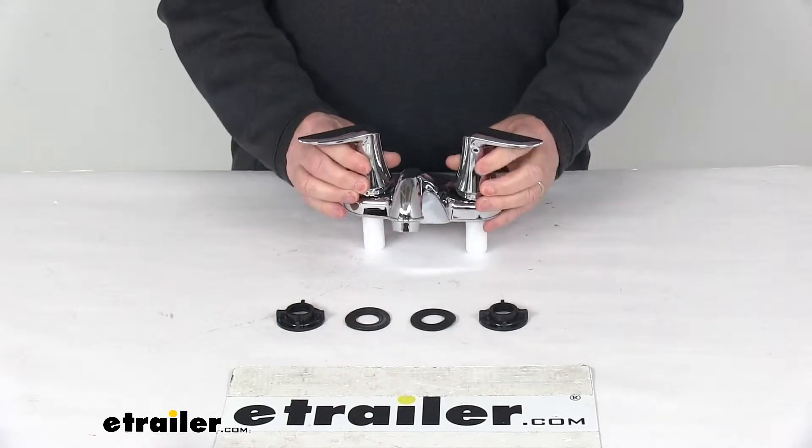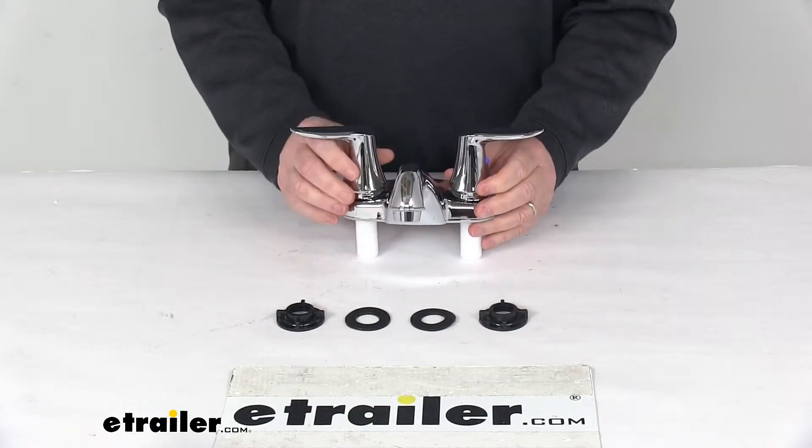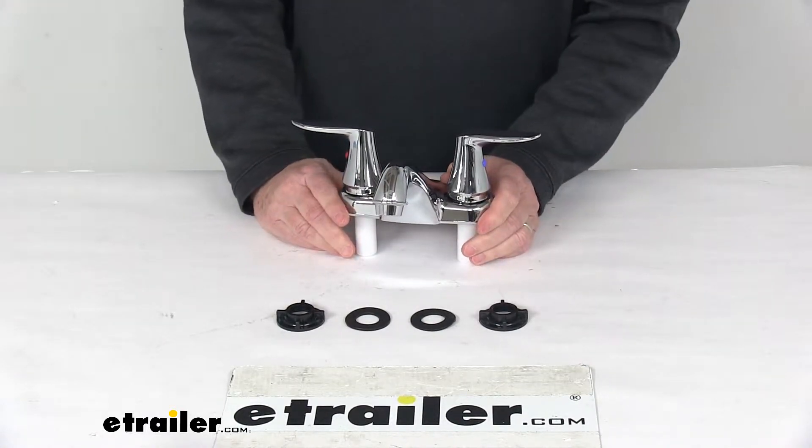These handles use a quarter-turn cartridge stem, which enables the faucet to fully turn on and off with just a quarter of a turn. It does use a washerless design, which reduces friction and daily wear for long-lasting durability.